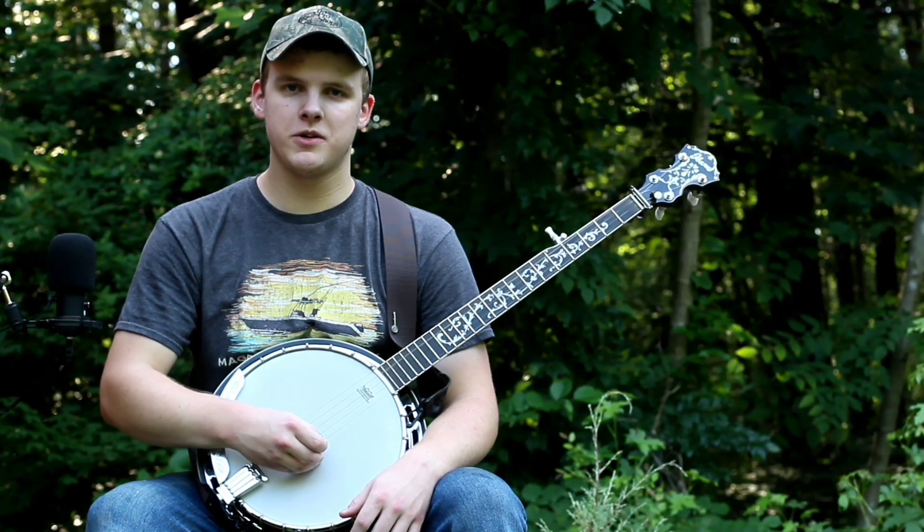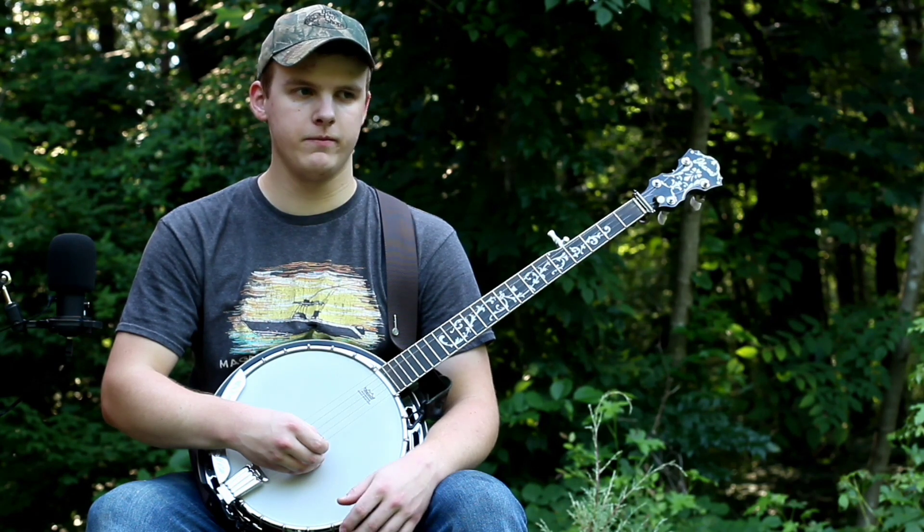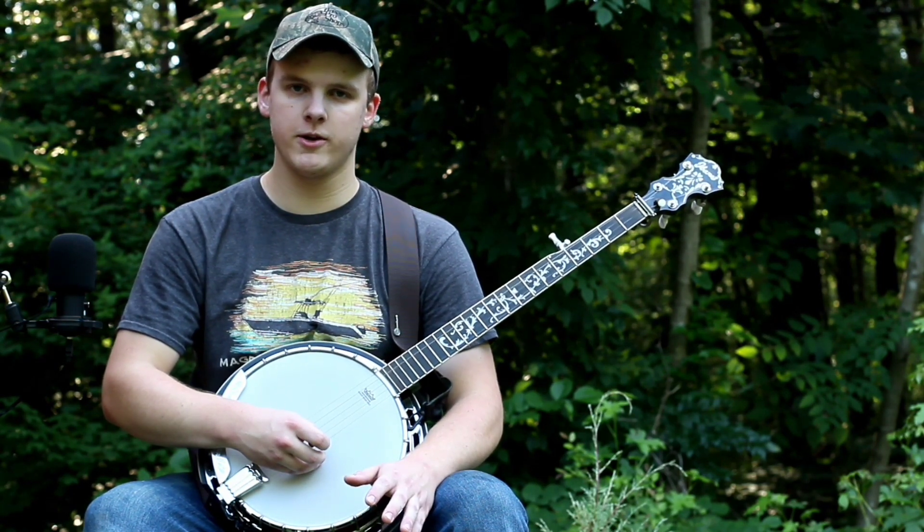Hey guys, today I'm going to show you how to play the well-known tune Gentle On My Mind, which is associated with John Hartford and Glen Campbell and has been covered by countless people. It's just a really cool tune, so today I'm going to show you how to play it.